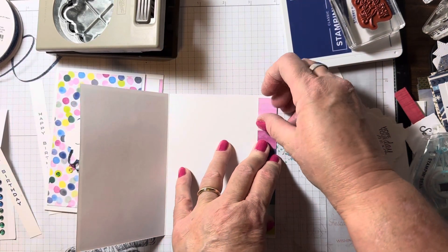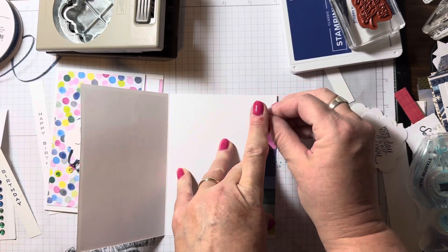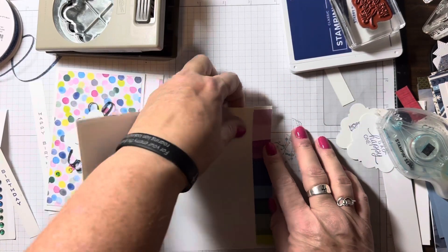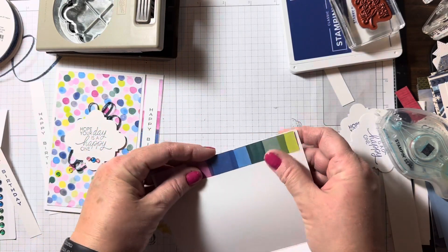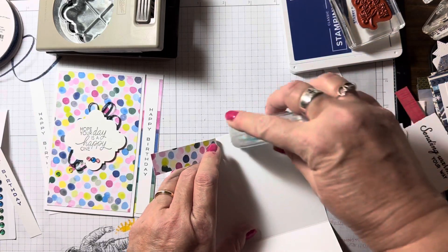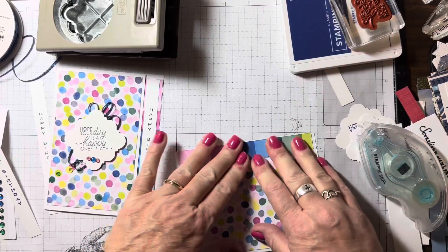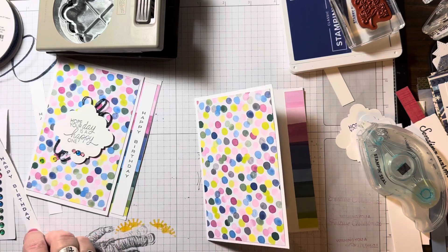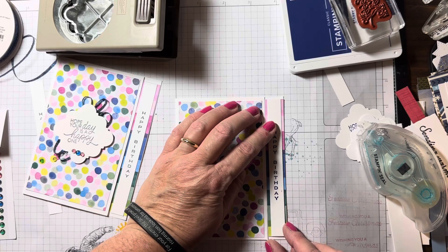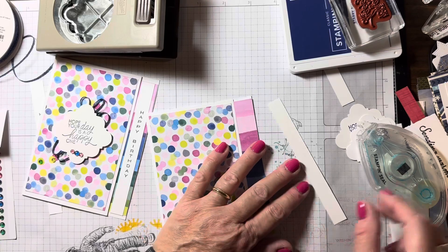I'm going to hold down the bottom — I don't have any fingernails — lift up the top, apply a little bit of adhesive, and make sure it's flush all the way. Apply some more adhesive there, and then I'm going to come in with this one, centered on there as well, and go ahead and apply my adhesive.